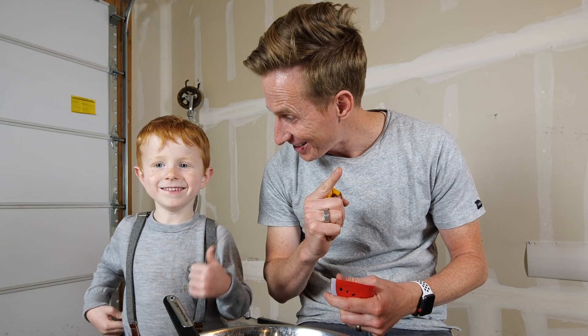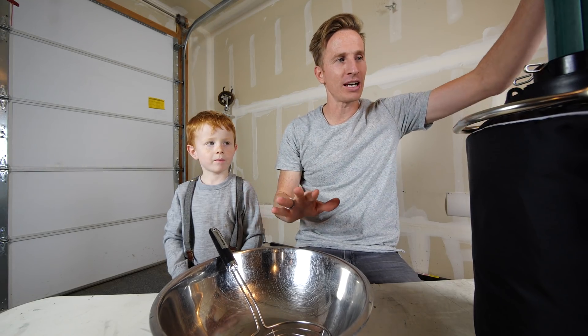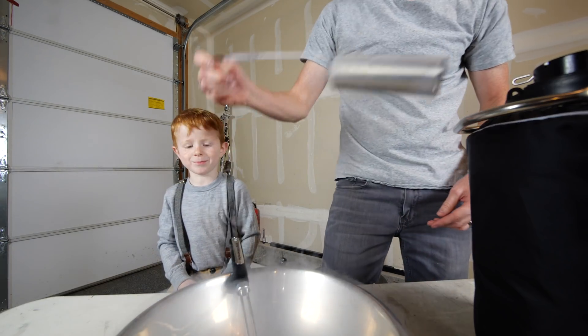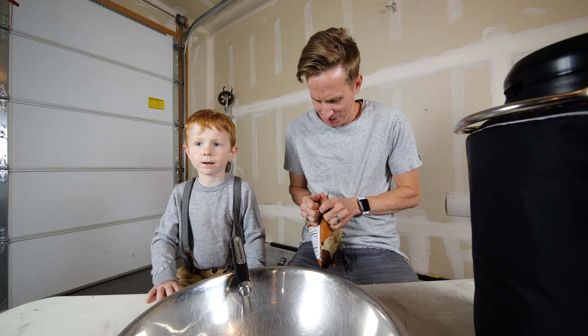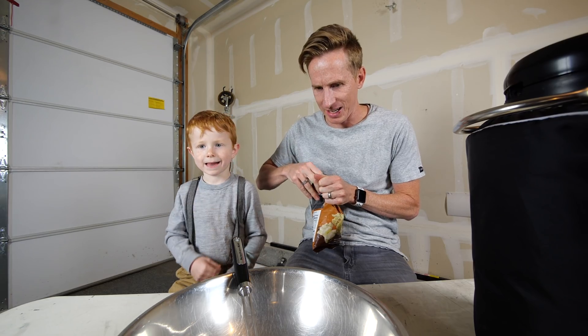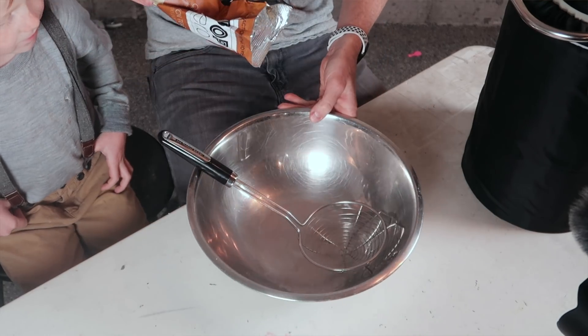Do you like popcorn? Okay, let's get started. First we're gonna get the liquid nitrogen — don't touch this stuff, okay? Got some here. Gonna add some popcorn. Are you ready for this, Mr. Henry? Okay, here we go.